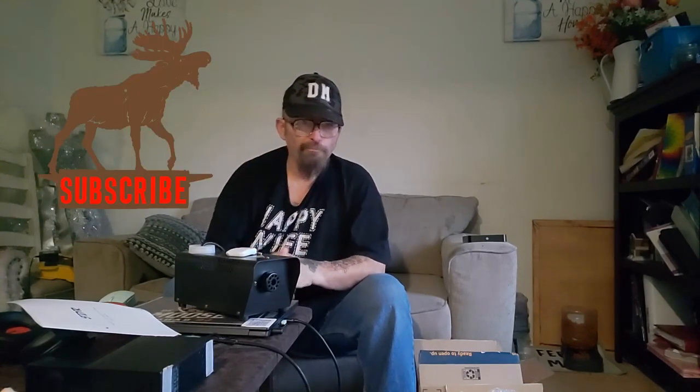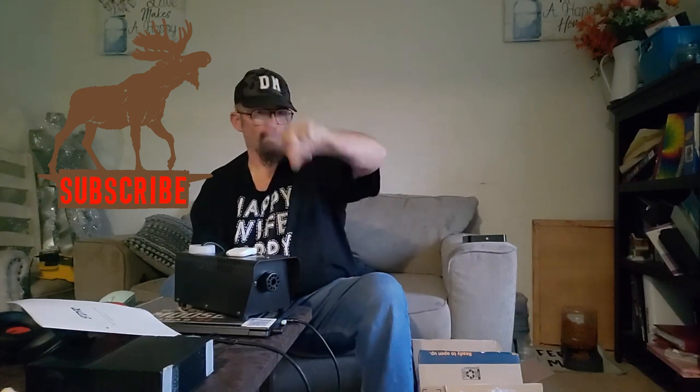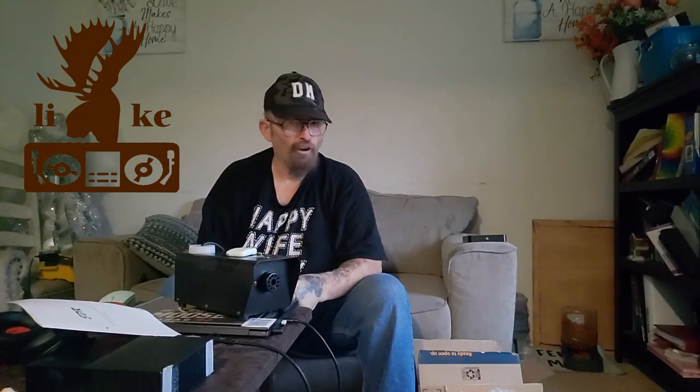This is the unboxing — stick around for Part 2. Go ahead and subscribe to my channel, ring that bell for notifications for videos like this and countless others, smash that like button, and check out the next video. Peace out.